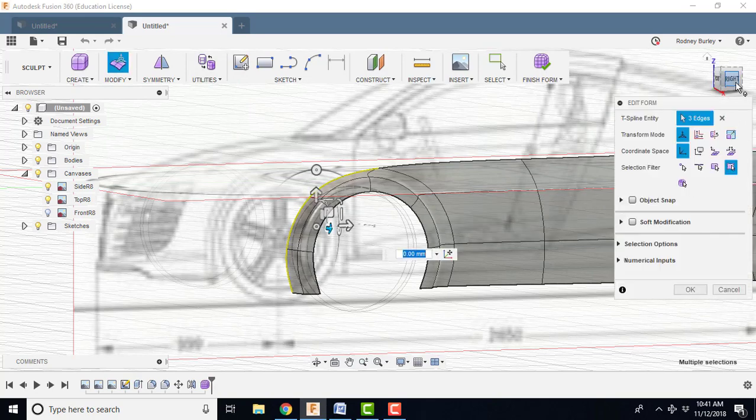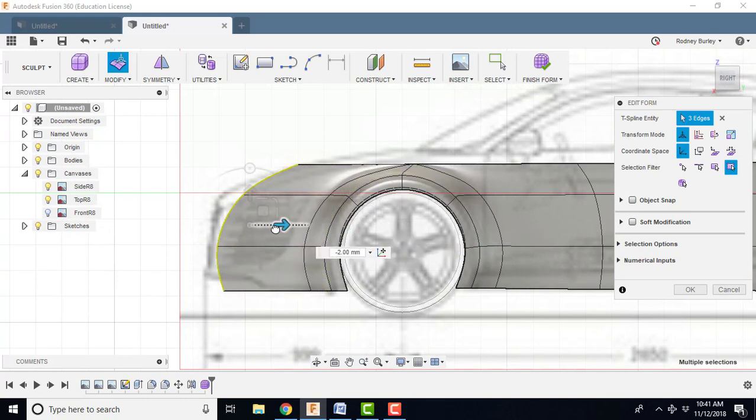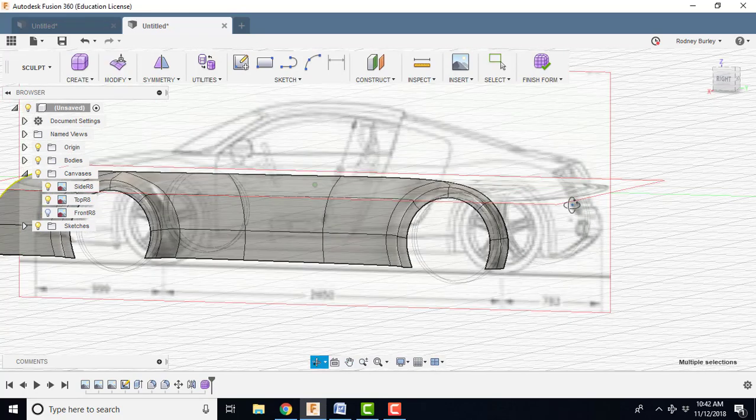I'm going to edit the form and go to the right view so I can see my canvas. I'm holding the ALT key down and I'm going to bring this forward, something like that. You can play with it and line it up really nicely. Click OK and come back.